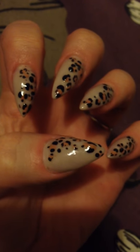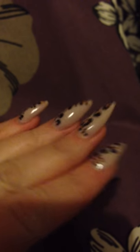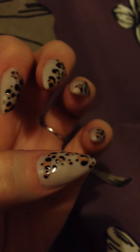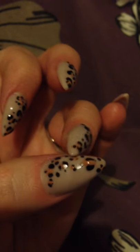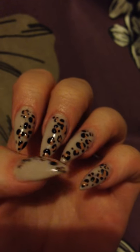Hey Youtubers, so I'm just doing a little video to show you the nails that I've just put on. Hopefully I'm going to upload the tutorial that I just did. Obviously because I'm new I'm a little bit scared.